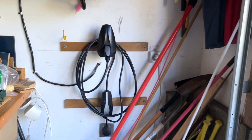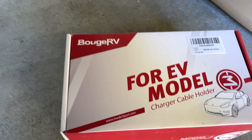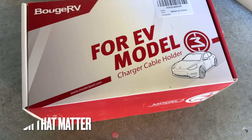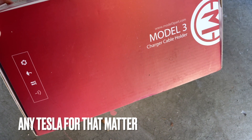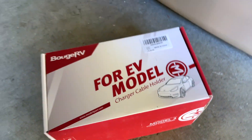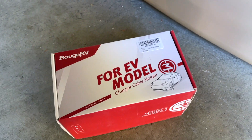That's how you install this — the BougeRV for EV Model 3, and Model Y too I hate to break it to them. We've got two of these things, they work great, and it just neatens everything up so you don't have a pile of cable sitting on the ground.